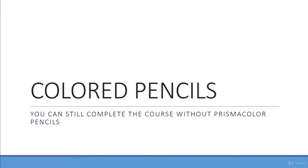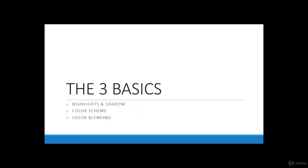Now, I'll quickly go over the three basic things we're going to cover in the first part of the course: highlights and shadows, color scheme, and blending. These three things are the most fundamental aspects of colored pencil drawing, which is why we're going over them first so you can understand them better. Later on in the course, we're going to go over these in much greater depth.